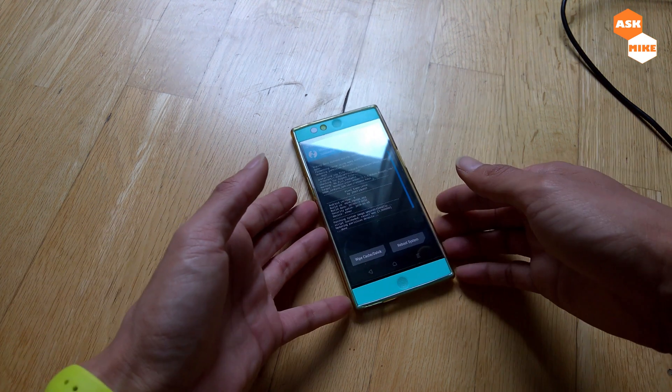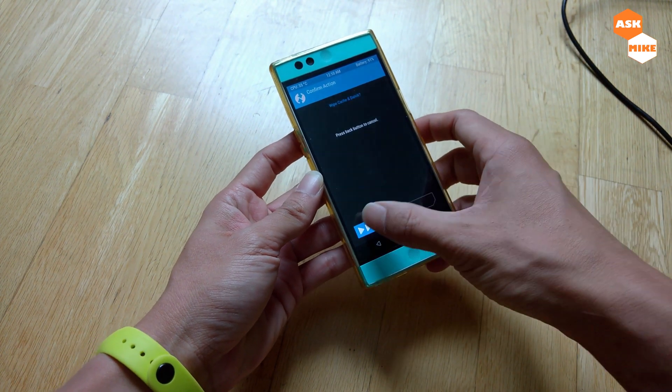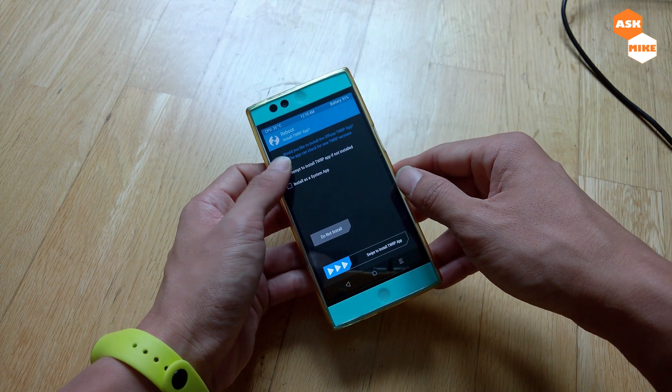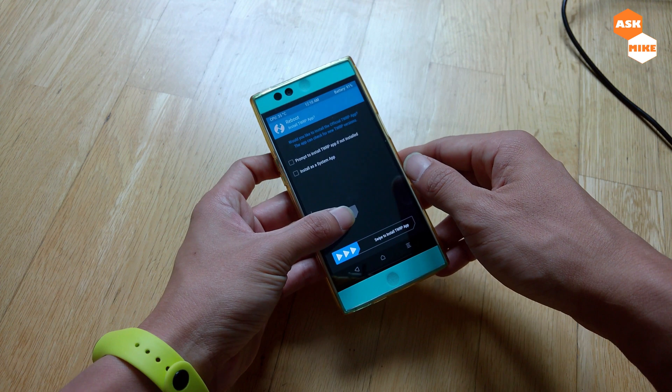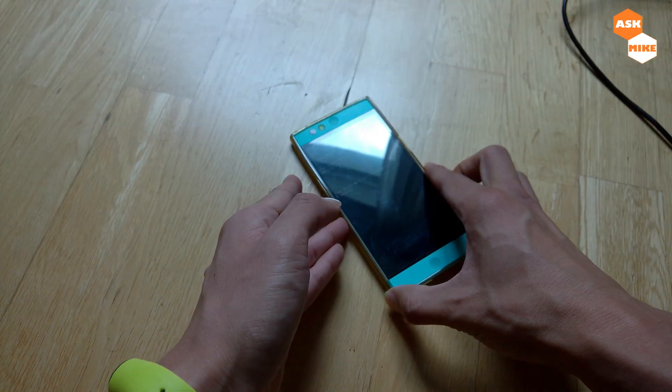Once the flashing process has completed, wipe the cache and Dalvik cache, then do a reboot system. If prompted about installing anything, select 'Do Not Install' — and we're done. Just wait for the phone to boot up.